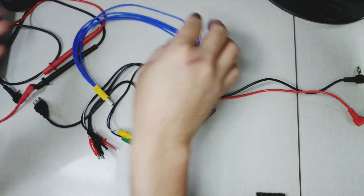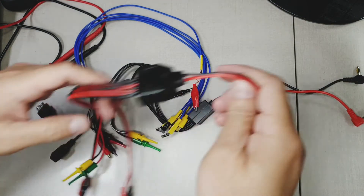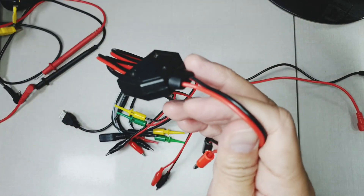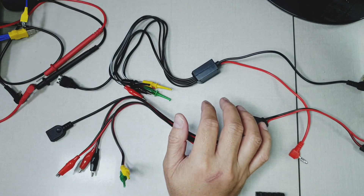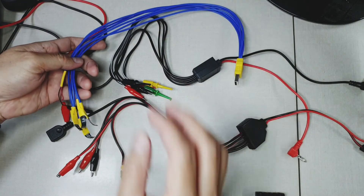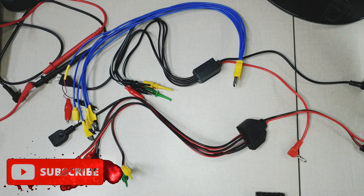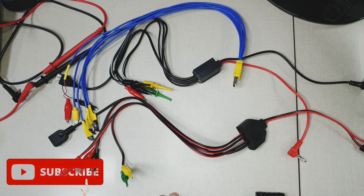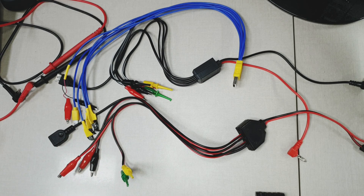You might wonder why 1 volt — because that is the safest voltage you can apply to a logic board without damaging the components on it. Anyway, these are the cables that I just tried. I hope you like this mini review. If you find this video helpful, please subscribe to my channel. Have a nice day, everyone. Thank you for watching.